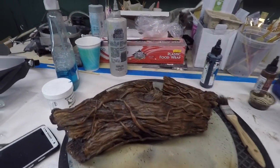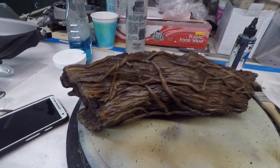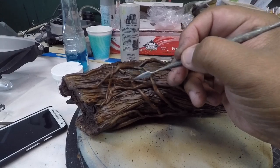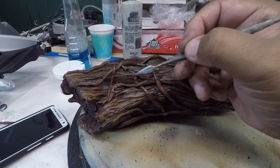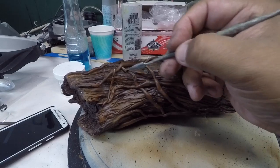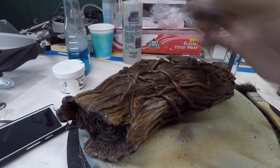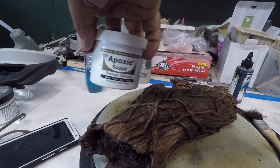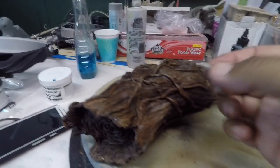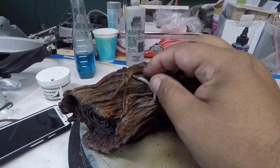As I was rubbing it — mientras lo estaba sobando, como quien dice — apparently this vine here had an air bubble in there, so it just broke off. Se le quebró aquí porque esta vina tenía más bien como una bolsa de aire. But you just mix up some epoxy, equal amounts — se mezcla partes iguales — and you just create your own little vine.